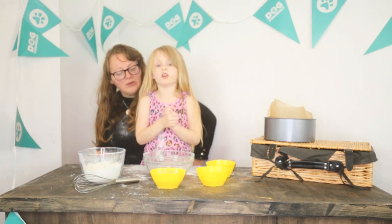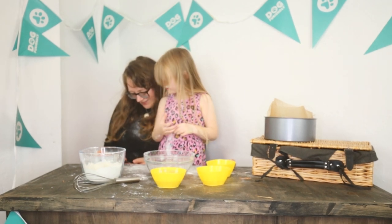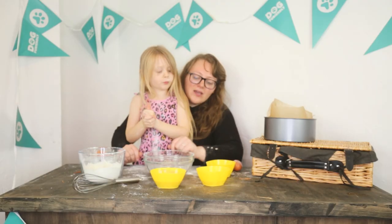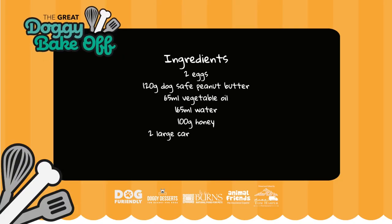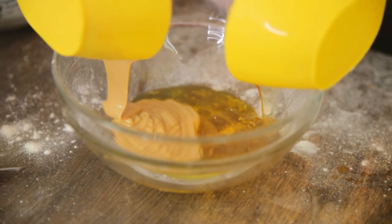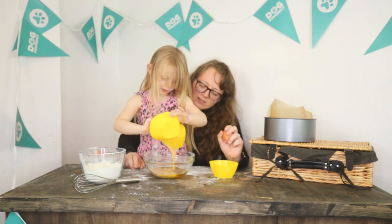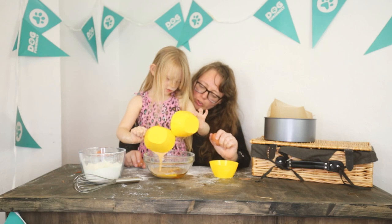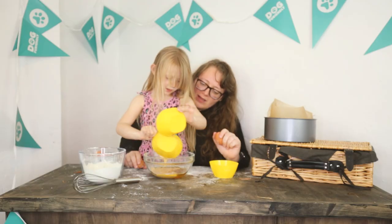First up, we are going to whisk all of the wet ingredients. So that's the peanut butter, the honey, the oil, and the eggs. You put the oil in — multitasking! This isn't just any dog cake, it's a Great Doggy Bake-Off dog cake.